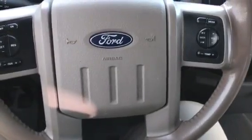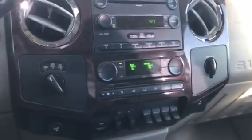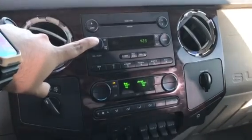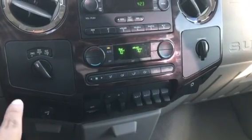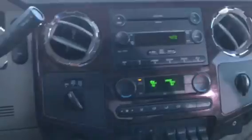Here you have your steering wheel with all your media options. On this side you have all your cruise control settings, of course. Then you have your instrument cluster there with your 6-CD player. Also you have all your AC controls and everything else like that. Then also you have your integrated trailer brake and 4-wheel drive on the fly there.